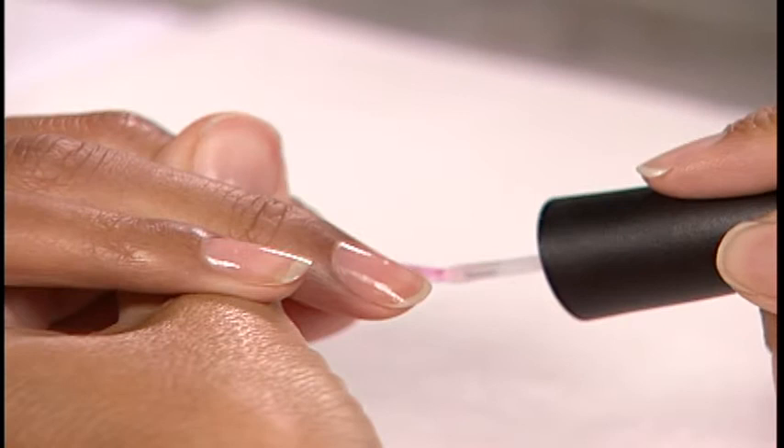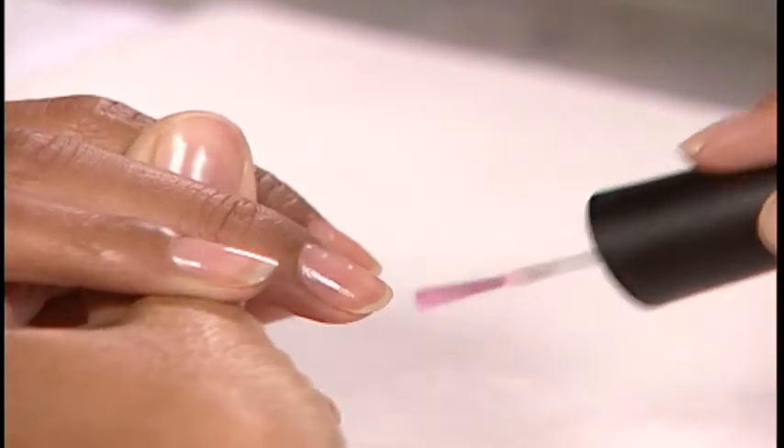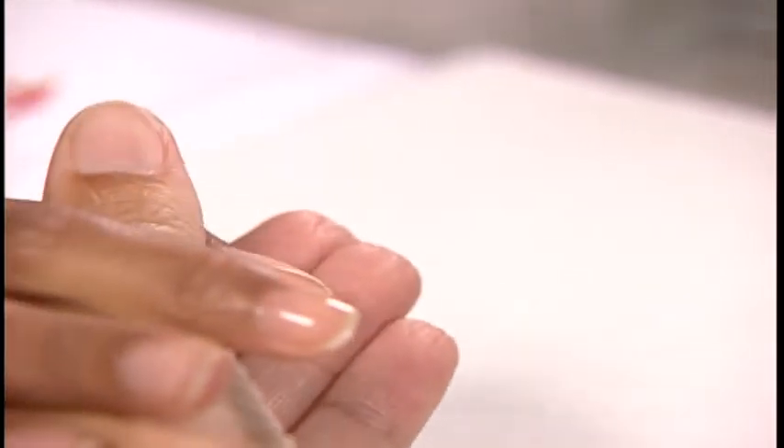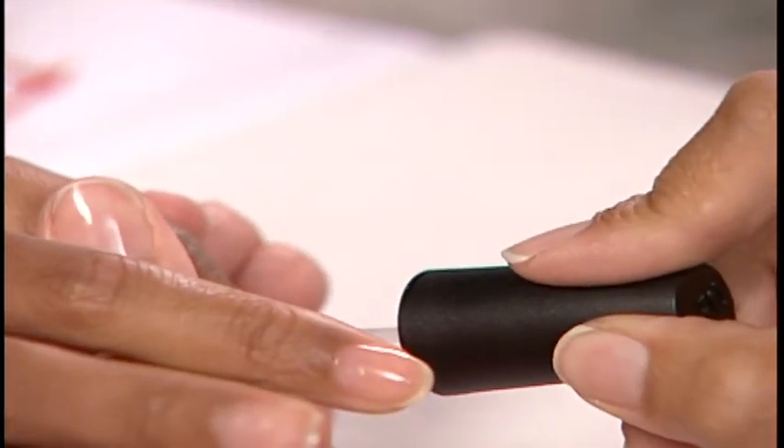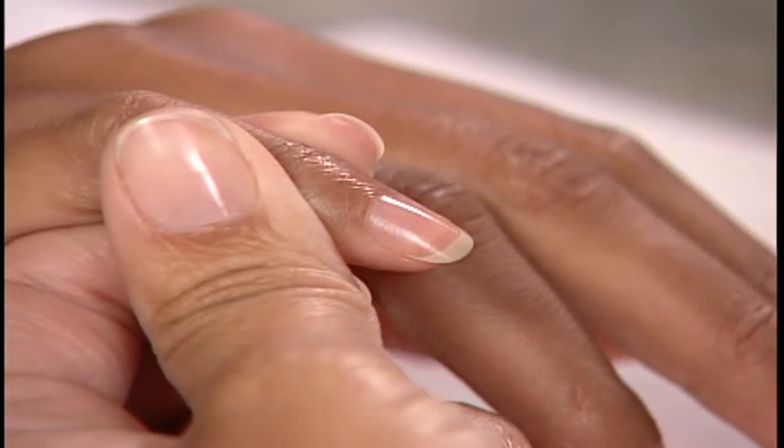On properly prepared nail plates, apply OPI Base Coat or the appropriate Nail Envy formula to all five nails. Lightly wipe out both sides of the ProWide brush on the neck of the bottle.